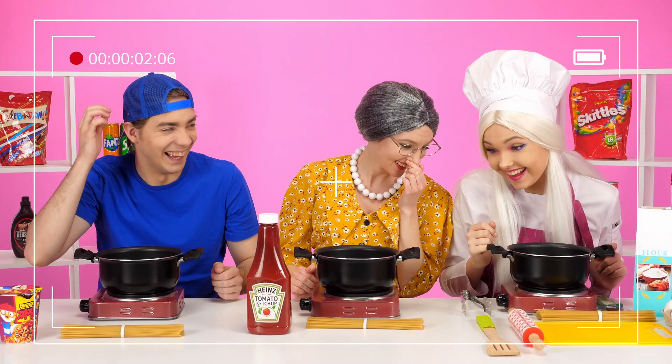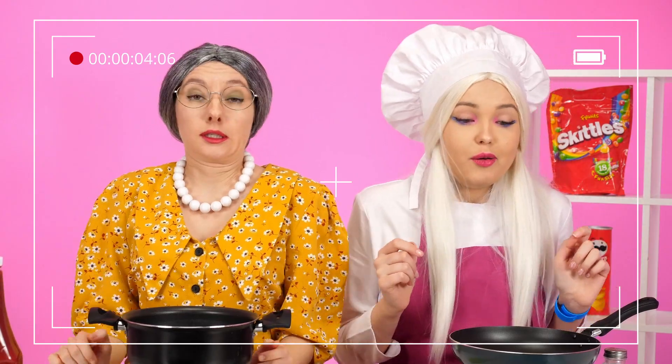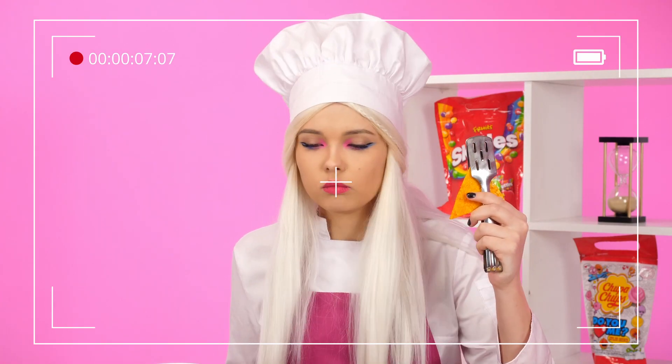Subscribe to HaHaNo so as not to miss the same delicious, funny, and even useful challenges! See you soon, guys!